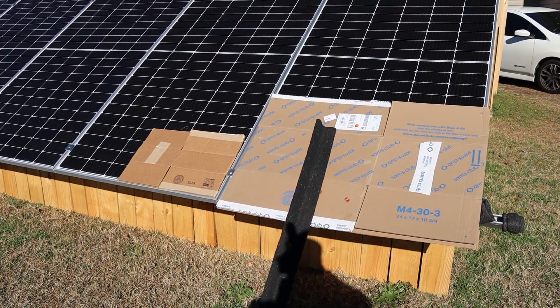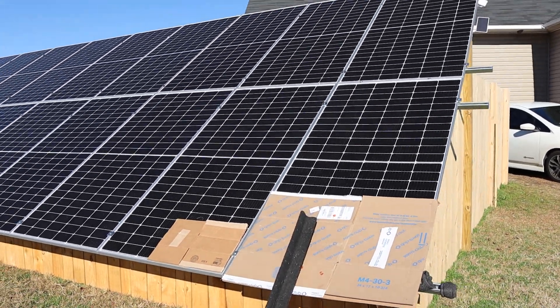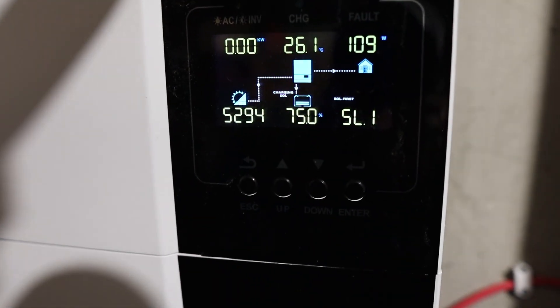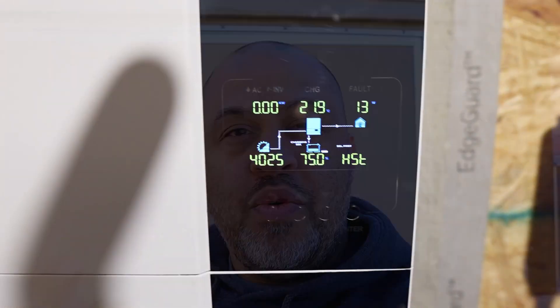Went ahead and covered part of another panel right next to the first one. With two panels partially shaded, pulling about 4000 watts on the shaded inverter versus 5200 on the other — 1.2 kilowatts less with that very small amount of shading on two panels.